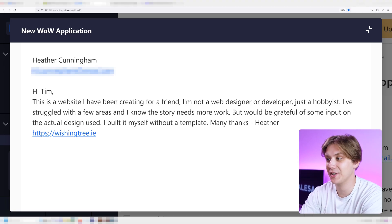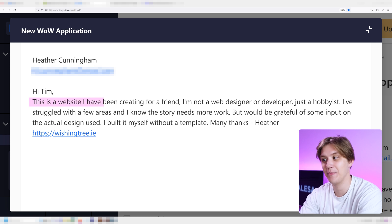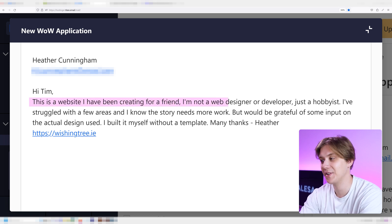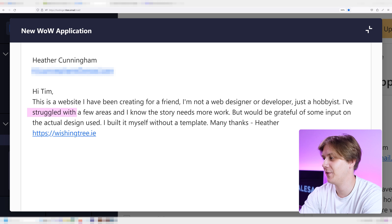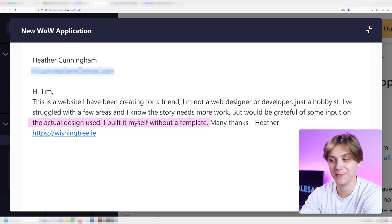The first website we're going to be looking at was sent in by Heather. She says she's creating it for a friend and that she's not a web designer or developer — I disagree, if you designed and built a website you are both. She says she's just a hobbyist, she struggled with a few areas, she knows it needs more work, and she would be grateful for some input on the actual design. She built it herself without a template.